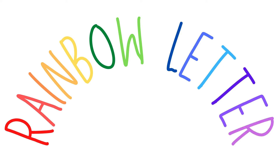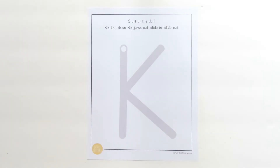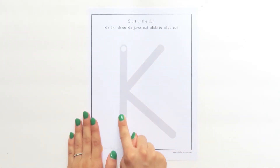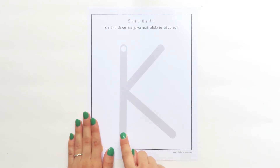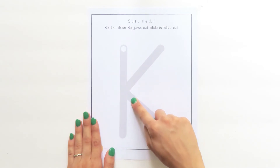Are you ready to get started? Here we go! Capital letter K starts at the top. Can you find the white dot? Watch me trace capital letter K. I start at the top. Big line down. Big jump out. Slide in. Slide out.